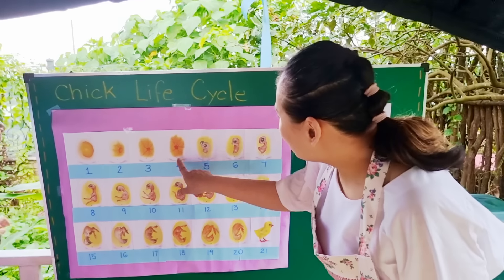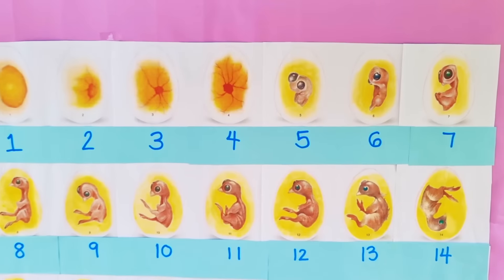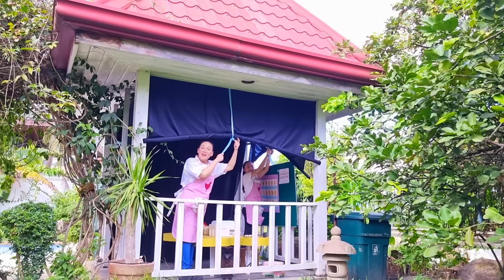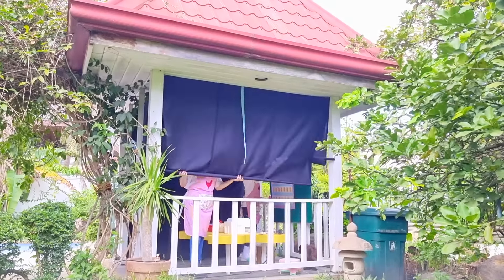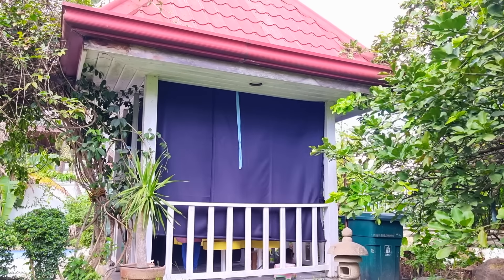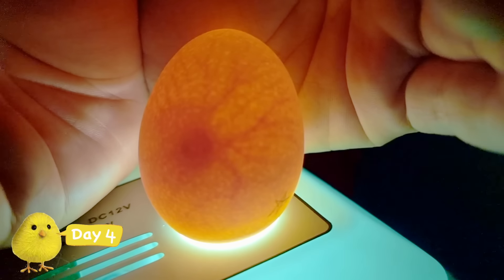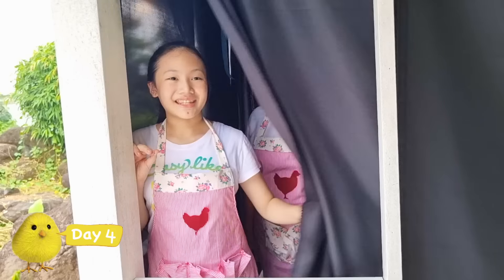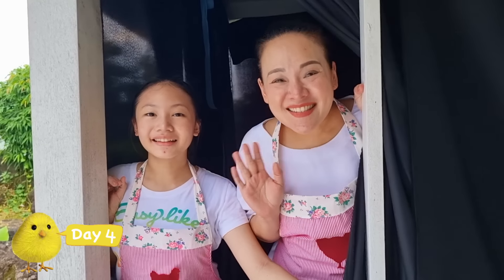It's now day four. Let's check the eggs. According to our life cycle chart, the egg should have some veins. Let's recreate our dark room before candling our eggs — hopefully we'll see some veins. Oh, there it is! There are spiderweb-looking veins. Yes, we see some veins, guys. That means our egg is starting to make a little bird. How very exciting.